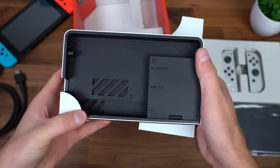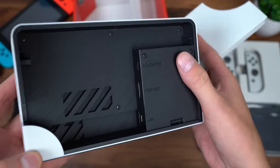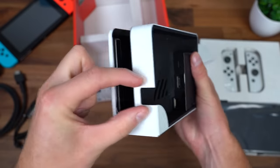On the back there's an Ethernet port, HDMI out, an AC adapter, and you can route your cables through the side slot.